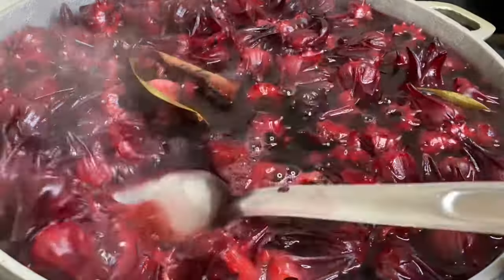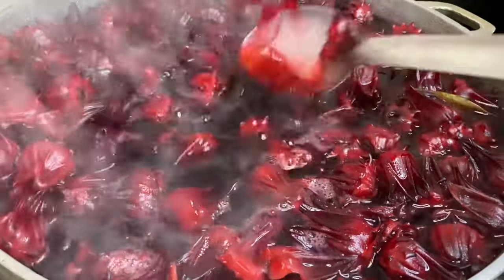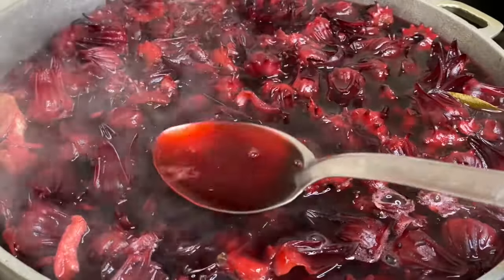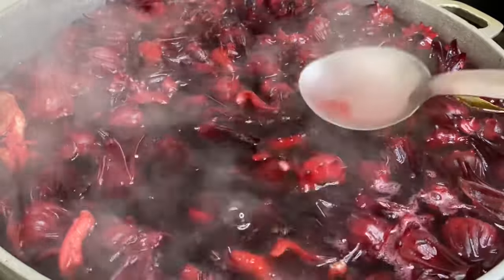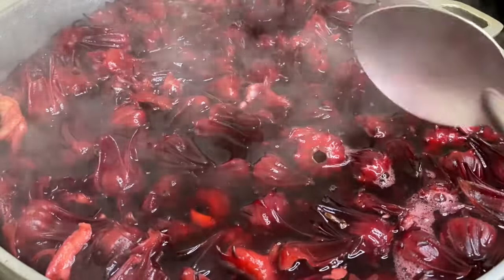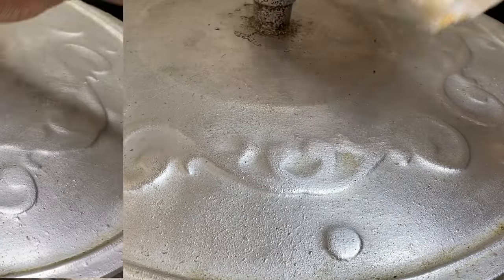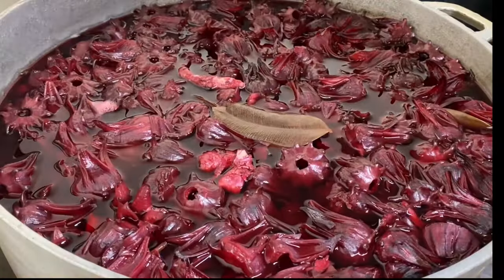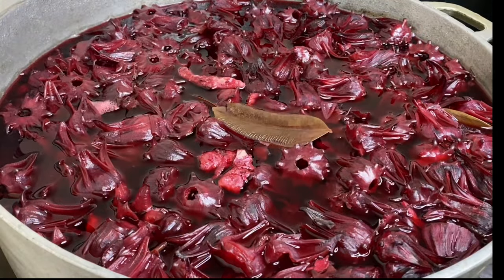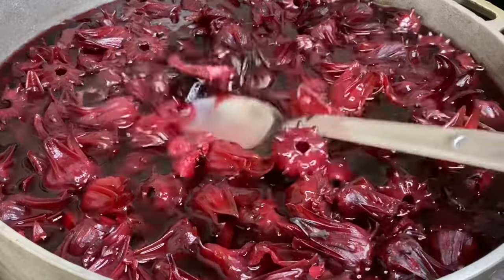Now I'm going to cover this, allow it to come to a slight boil, then turn the stove off, cover again, allowing it to cool down and brew, releasing all the nutrients and flavor into the water. You can allow this to sit overnight. About eight hours later, this has cooled down nicely and you can smell the spices infused with the brew.